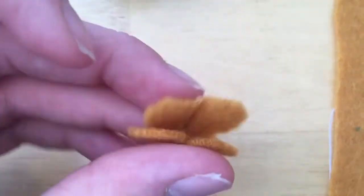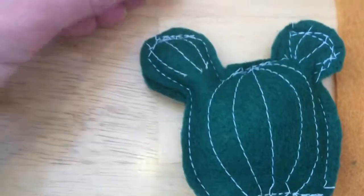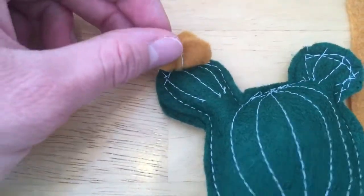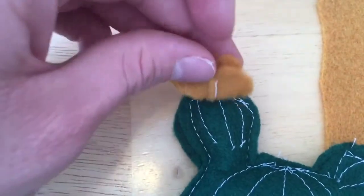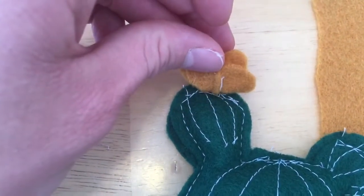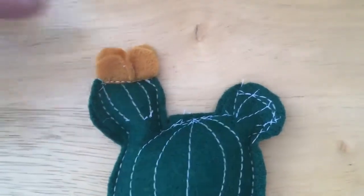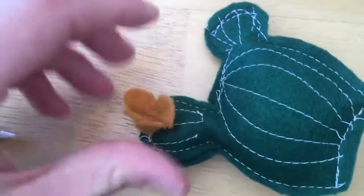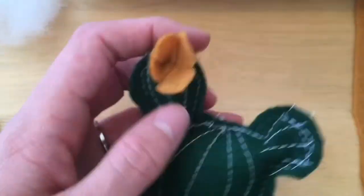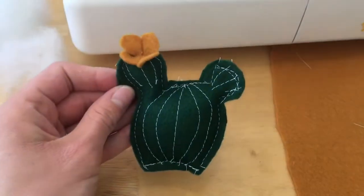After sewing, open it up and fold it the opposite direction — like a butterfly the other way — and choose where you want it on your cactus. Place the two pieces one on top of the other and sew a straight line right there. After sewing, you can open it up and squish it a little bit and it will be a little flower for your cactus.